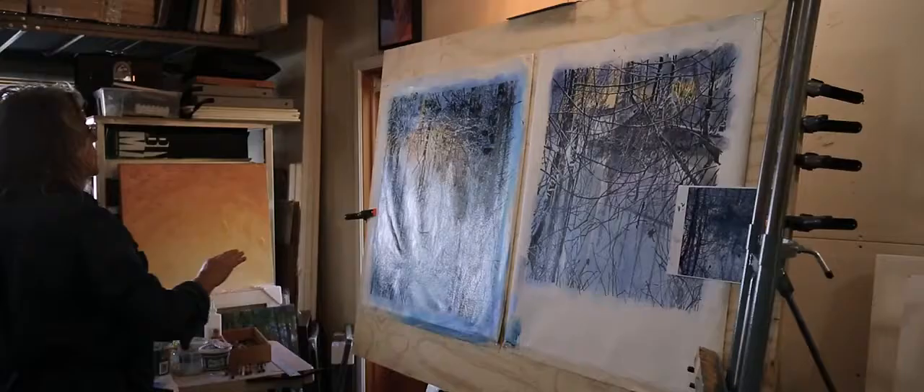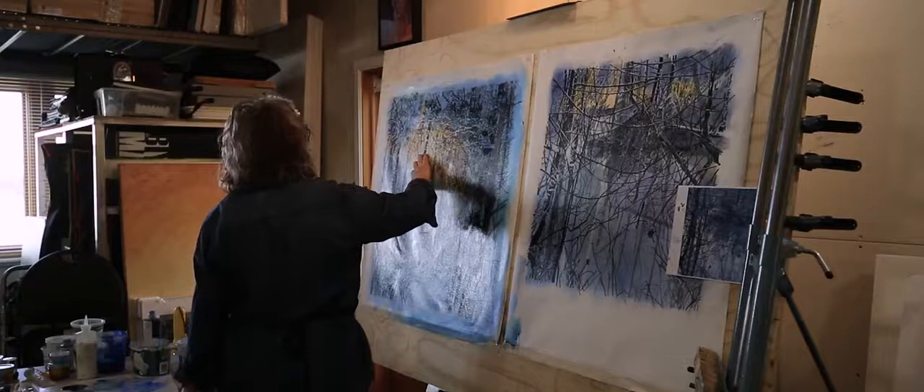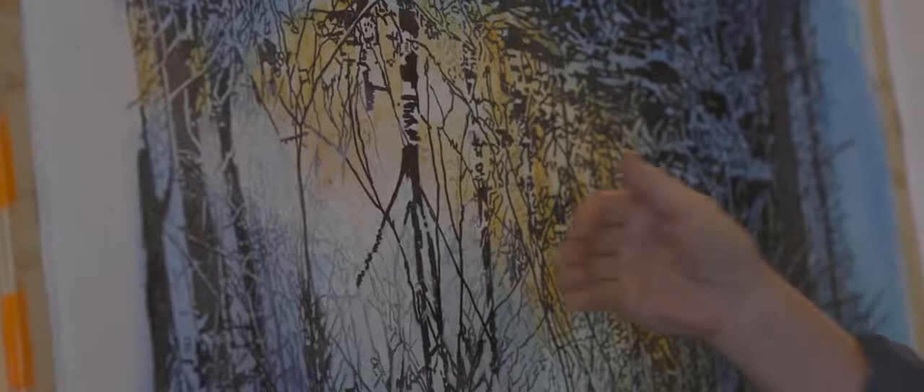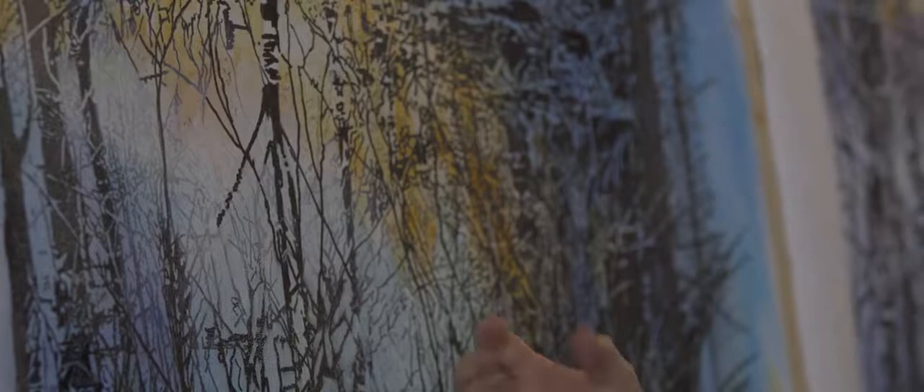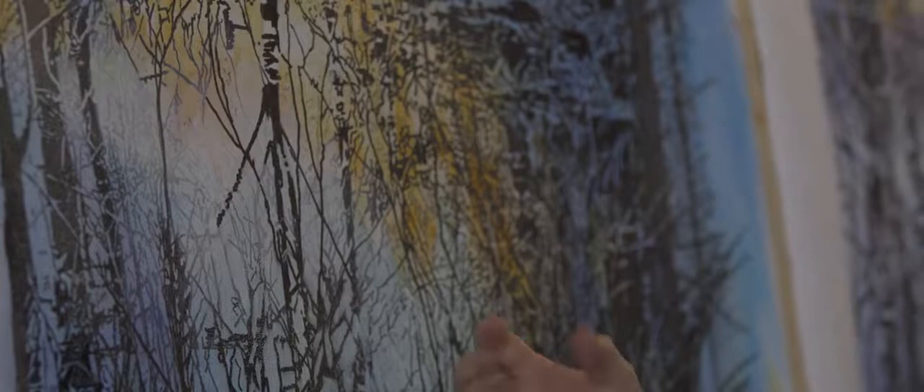I can also go in, as I did in this area here, with a glaze of transparent white and knock the color back completely, because then I go in and repaint some of the black over it. But those become branches and twigs that are in the foreground, and the others are maybe under the water, because these are mostly reflected images reflected in the water.